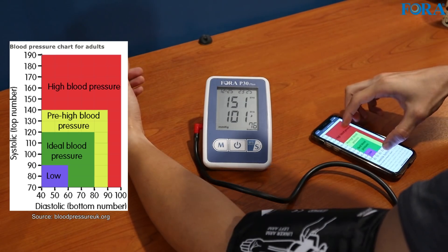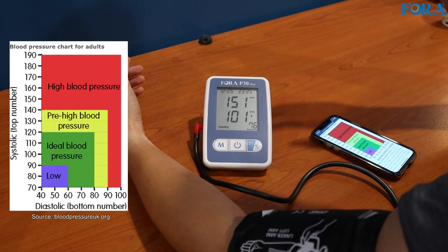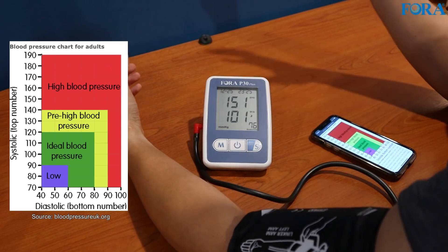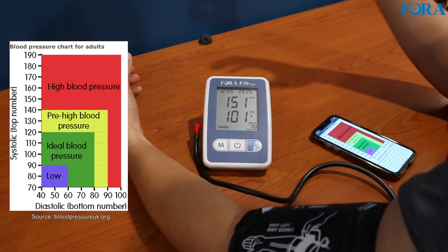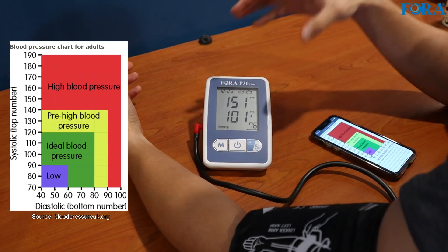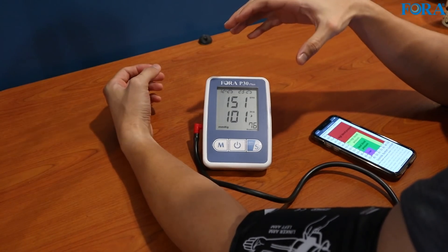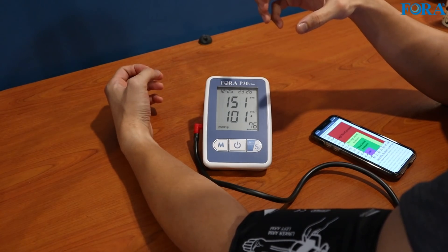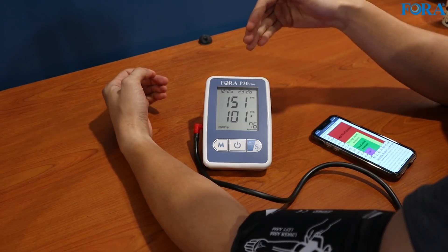That's in the high blood pressure range. But like I said, this is how I am on video — I'm also talking a lot and it's close to midnight right now, so all these factors will reflect in the result. Back to what I was saying about its silent operation: when the device is too loud, it can also reflect in the readings because it will just add more stress towards you.